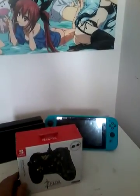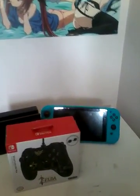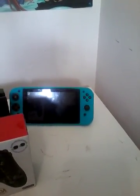Hey, welcome to my video. As you can see, I ordered a pro controller for my Nintendo Switch online and it just came in the mail — it took me by surprise. Since I made the mistake of not uploading my unboxing of my Nintendo Switch, I'm going to unbox my pro controller instead.